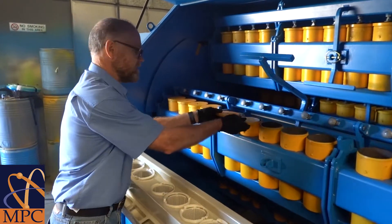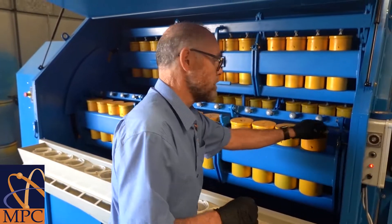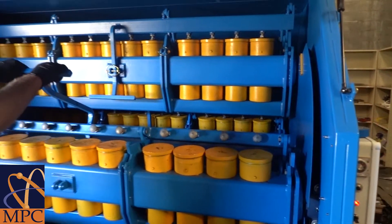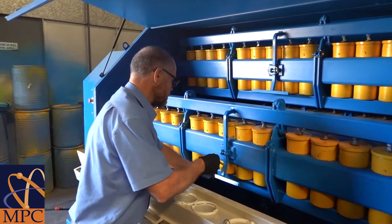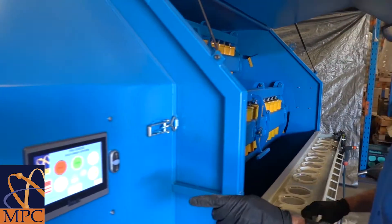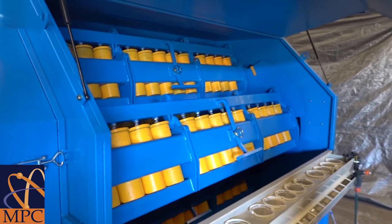We replace the lids onto each of the pots, remove the safety pin, close the arms, and reinsert the safety pin. After we've closed this arm, we move to the screen and press the jog button, which will move the arms around to the next position for loading and unloading.